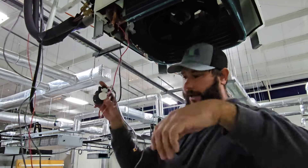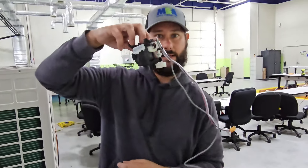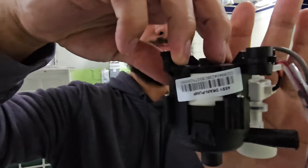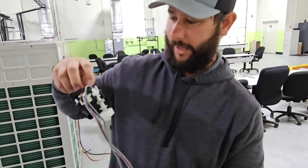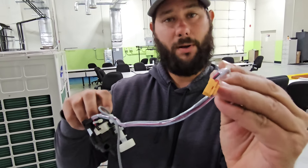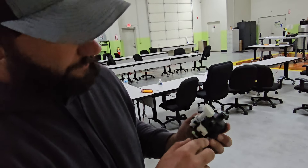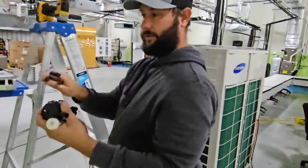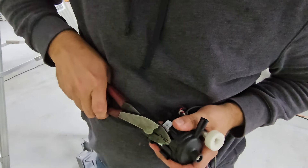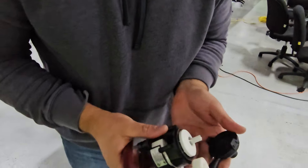We're going to pull that outlet tube out. This is the condensate pump, and it sits like this inside that pan. This was the float switch, and this is the wire that goes to that float switch — it's a two-wire. And then we've got another wire that goes to our pump. This pump is 12 volts DC — so it only takes 12 volts DC to power it.